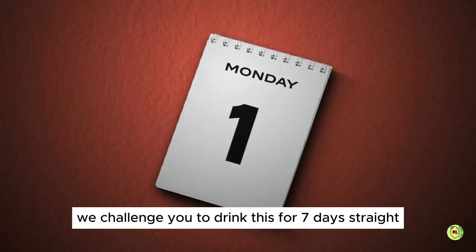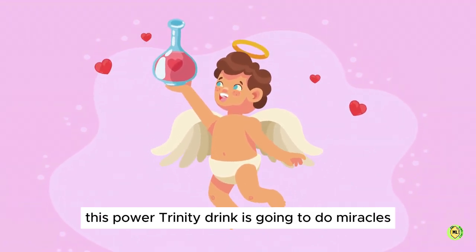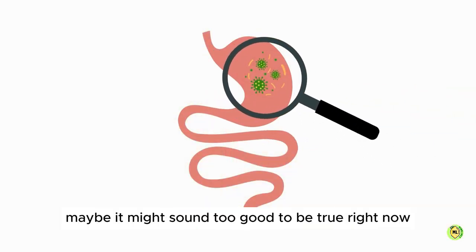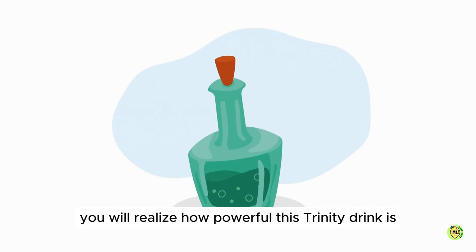We challenge you to drink this for seven days straight on an empty stomach first thing in the morning and you will be amazed by its power. This Power Trinity drink is going to do miracles to flatten your stomach. It might sound too good to be true right now, but we challenge you to try this for seven days and you will realize how powerful this Trinity drink is.